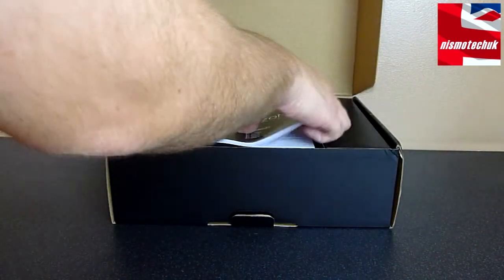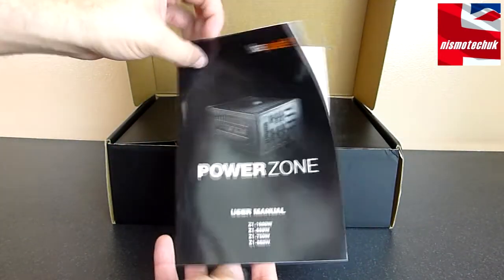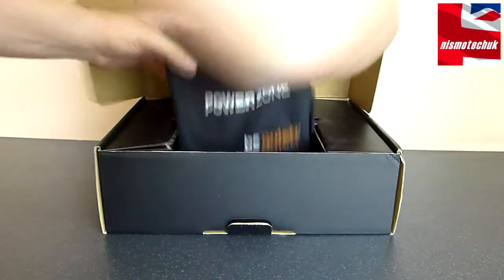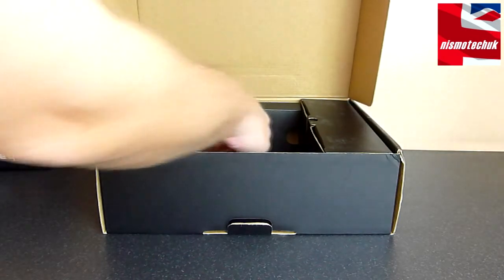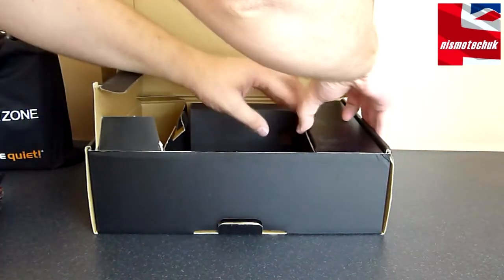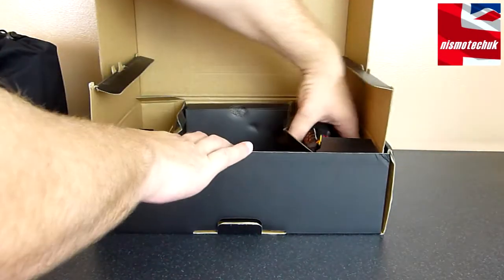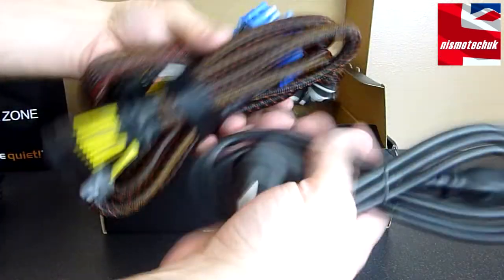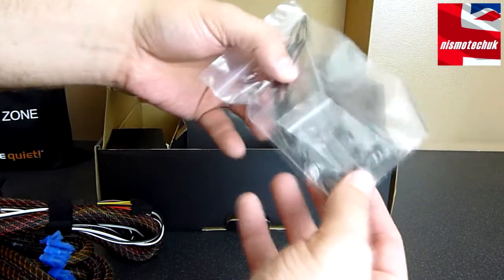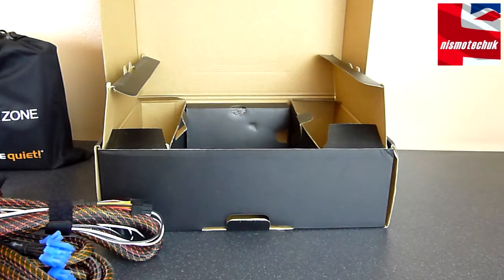Let's lift the lid. Inside, the first thing that we get is the PowerZone user manual. It's a very good idea to read this, because it will tell you how to set up the special features like the cool-off, as well as give you more information about the actual PSU. We do have the PowerZone PSU inside a bag. On either side of the box, we have a whole host of cables, a power cord, some screws, and also some cable chains, which is quite a nice thing to see. Let's have a closer look at what cables we do get.